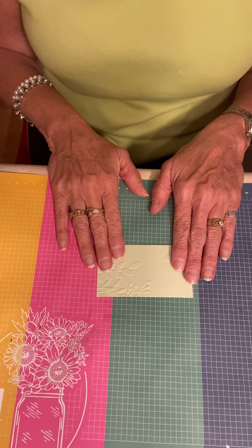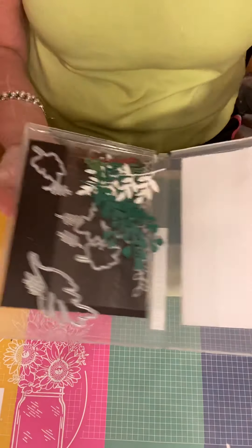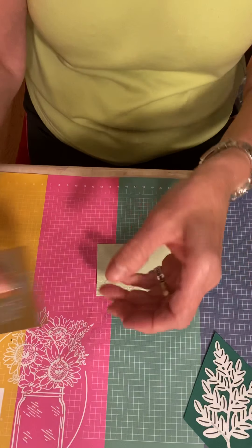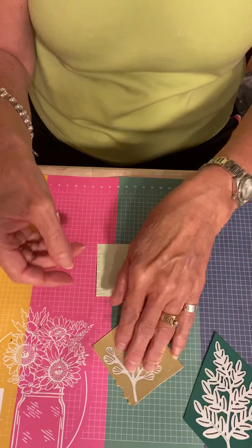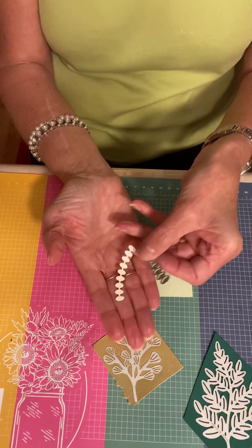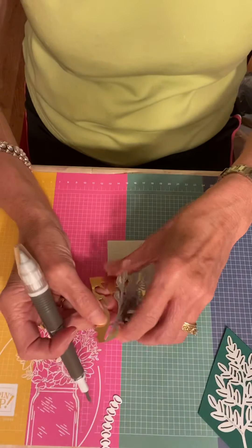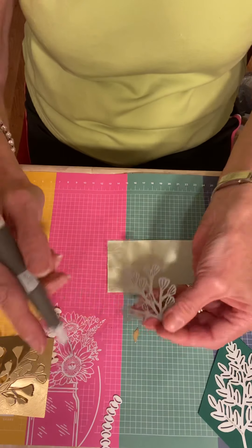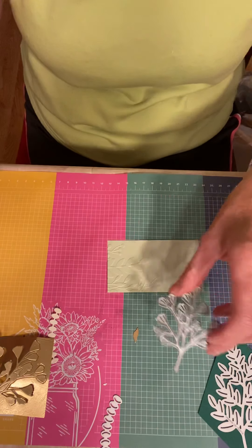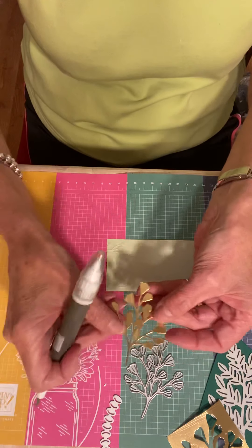Now we're going to cut out some of the Forever Flourishing dies. The ones I actually cut out — I used Shaded Spruce for this one. I used the Gold Foil and cut this one out. And another one I did was this one — I cut a piece in vanilla cardstock. So I have those ready to go. I'm going to take these out of the dies for you, and they pop out pretty easily, which I love. Those are the little center pieces, so that's ready to go.